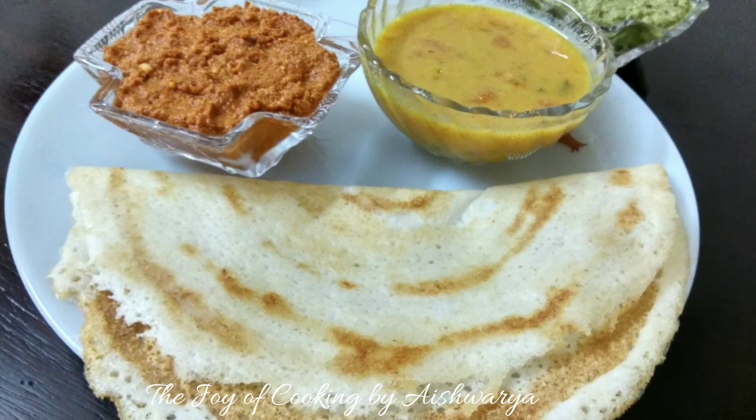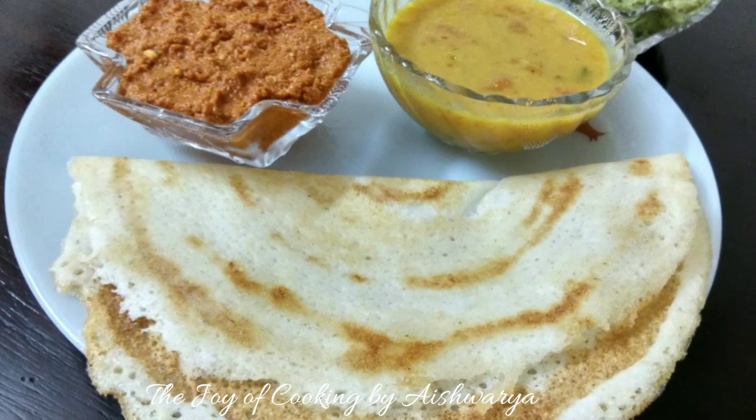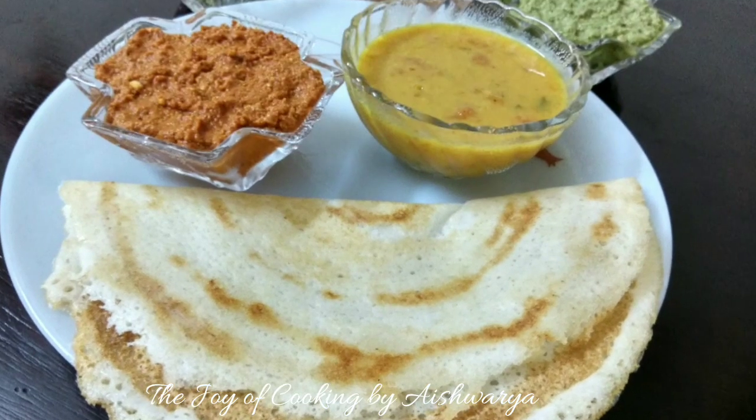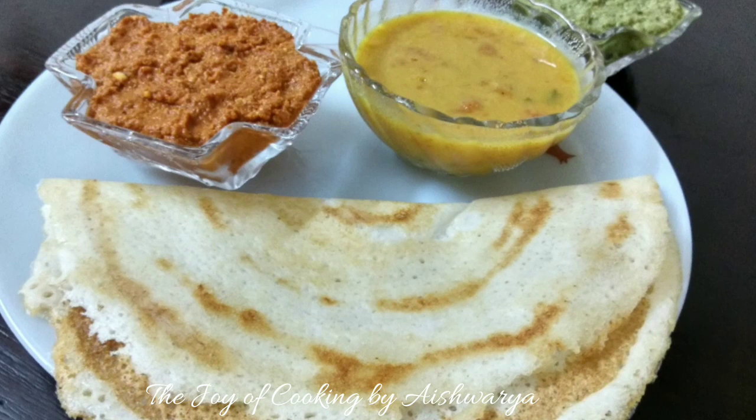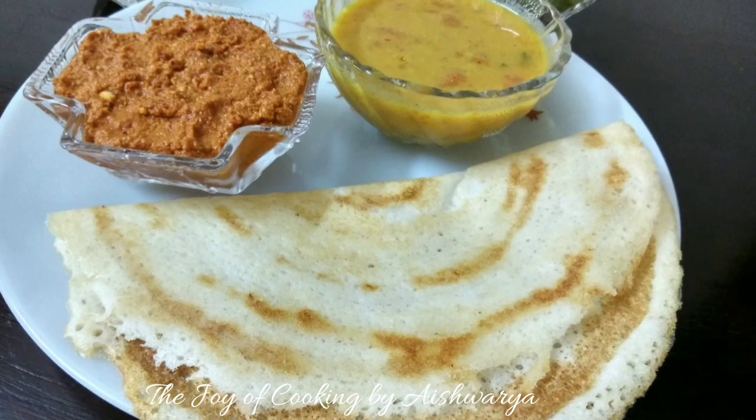Please do like my video, subscribe to my channel, The Joy of Cooking. Hit the bell icon for notifications of the new videos that I share. Follow me on Instagram and Facebook. I am Aishwarya Sunil Bivalkar signing off. Take care and I will see you next time. Bye bye!